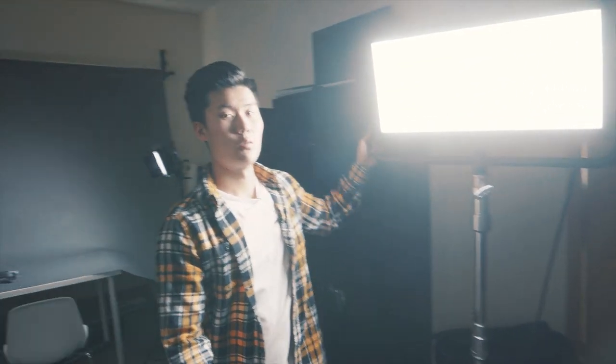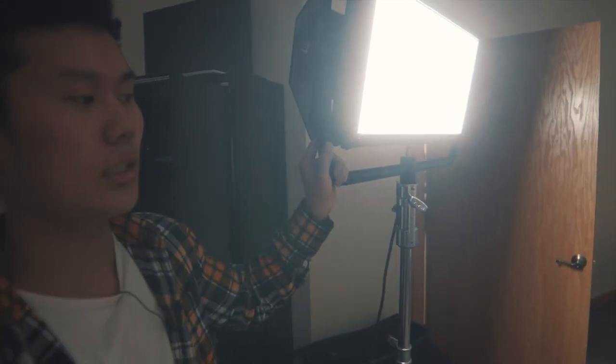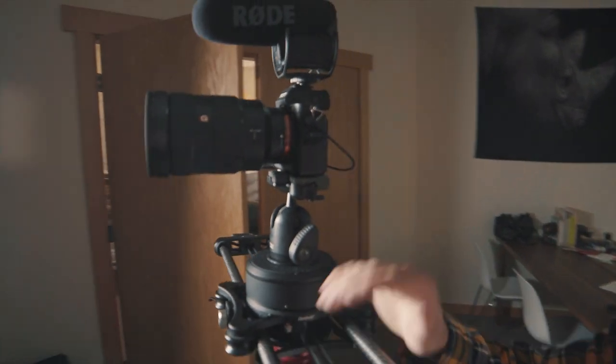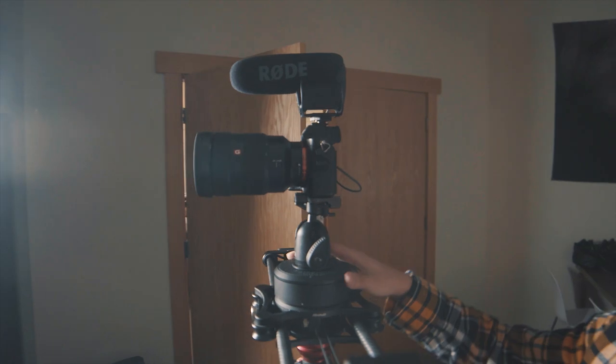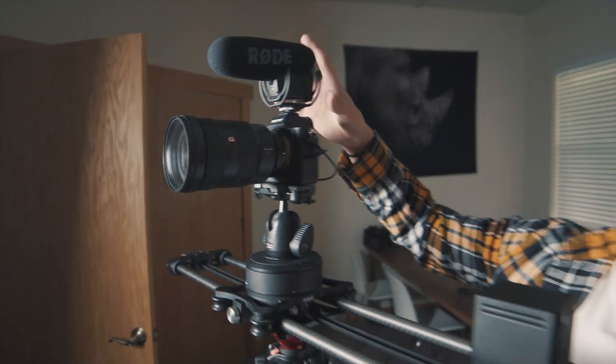If you're still sticking around, I want to show you guys how we shot this episode and what gear we used. For light, we're using the Light Panels Gemini — pretty bright, and really awesome because we can set the Kelvin and dim it down if we need to. For stabilization, it was looping on a Rhino Slider Evo. Camera is a Sony A7R II. We had the Rode VideoMic Pro shotgun mic and a Manfrotto 496 RC2 ball head.